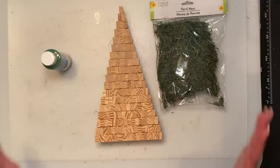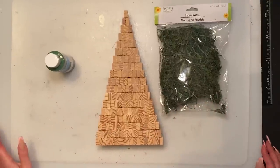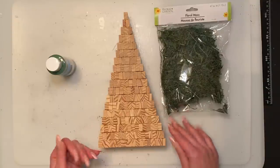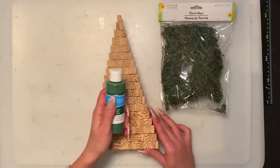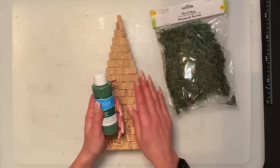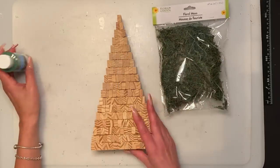With the floral moss it is very messy. I would suggest opening up a plastic or garbage bag — anything you have on hand — because it gets really messy and sticky on your hands. Once the green paint is dried, I want to put the green paint underneath because I don't want to put too much floral moss on and have to cover every little patch. I'd rather have it totally green — that's probably the closest green I could find to the floral moss.